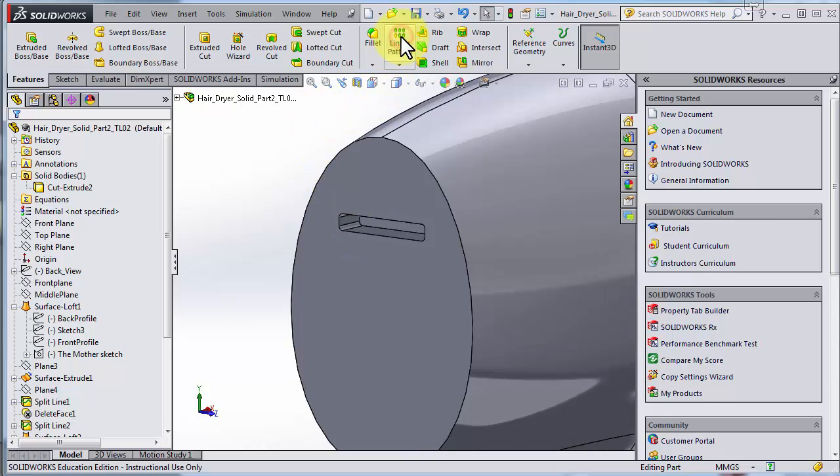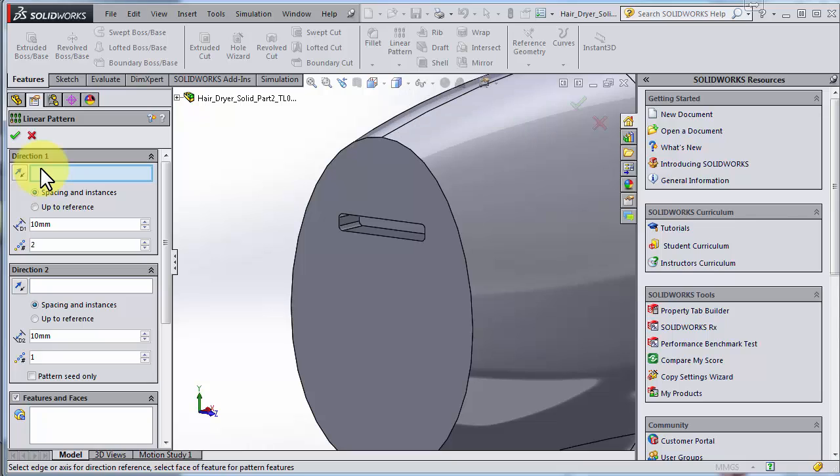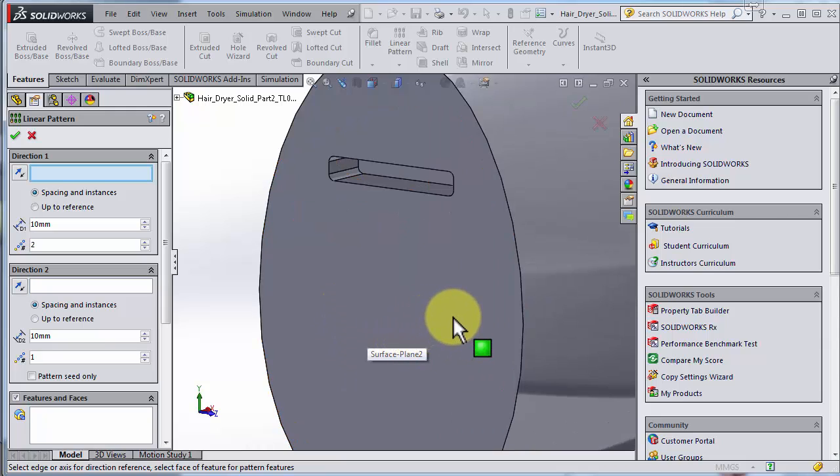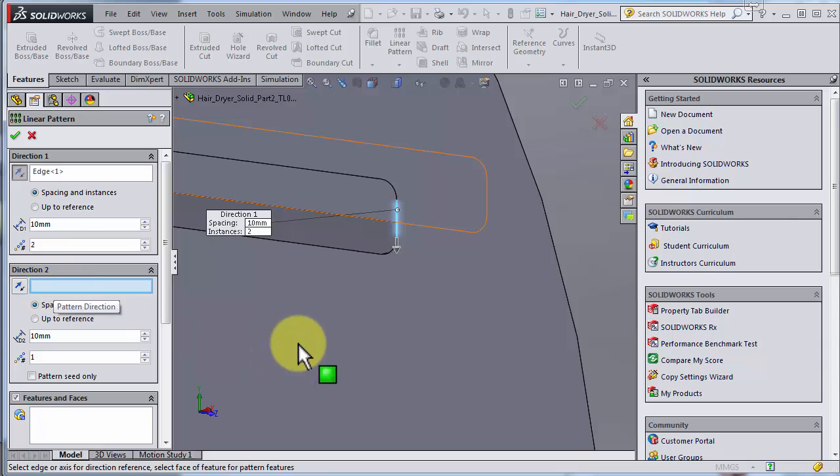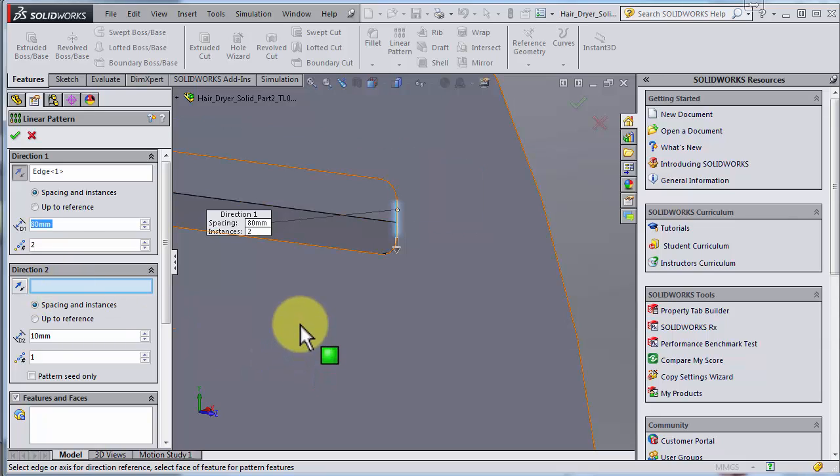Linear pattern. Linear pattern needs a direction, so you just need to find an edge or a line pointing in the direction you'd like to travel. In this case I take this edge here and say this is the direction I'd like to move in — direction one. You could add a direction two as well, but this is the only direction I need.